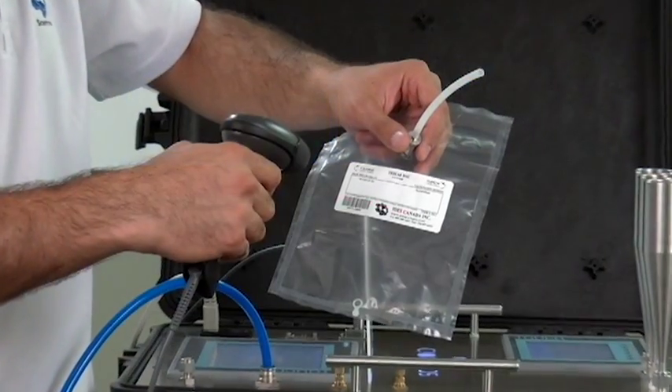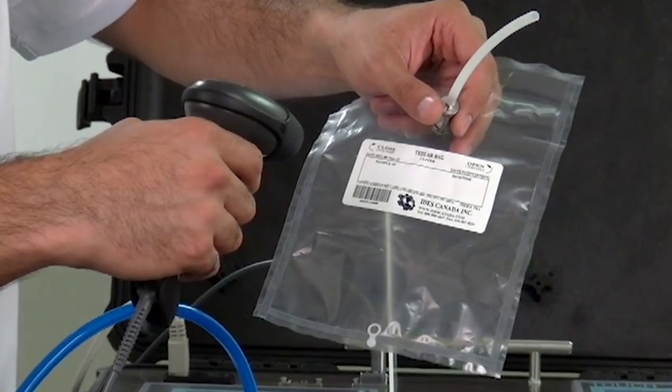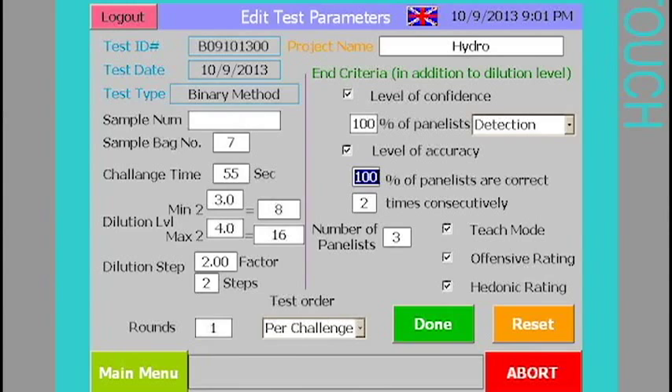The SC300 can be connected to a barcode scanner and used with your laboratory information management system to keep track of the samples being analyzed. This will significantly reduce the chances of human error in entering the sample ID.